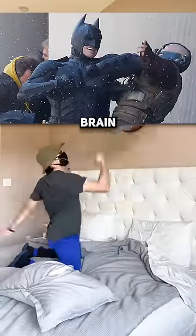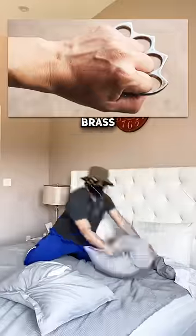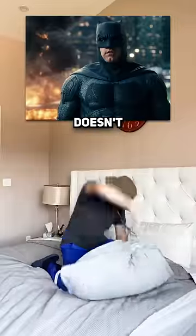Batman already causes bone dislocations, brain injuries, and trauma overall, and his gloves are already armored. And even though brass knuckles can get the job done faster, he can also kill people with them, which is something that he doesn't want to do, obviously.